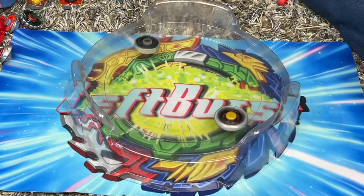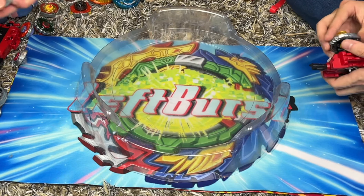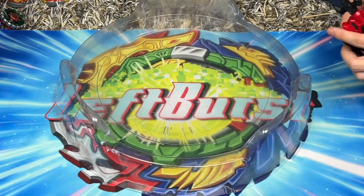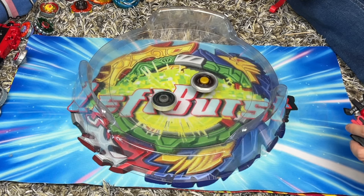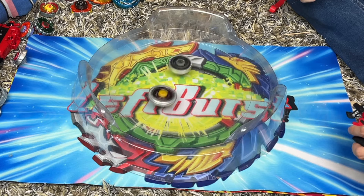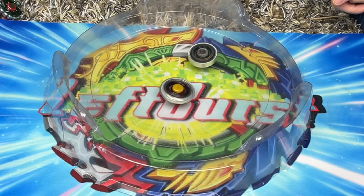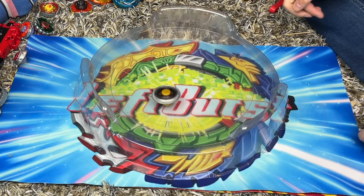Basalt Hirogium is definitely not as good, I think. I don't think many things are better than Phantom Orion - Phantom Orion is just so OP. Never mind - Basalt's OP! Three, two, one, go shoot! Oh my gosh - he's got that Rock Leone in him! Three, two, one, go shoot! A good Basalt Hirogium can beat any Phantom Orion. Phantom Orion has so little friction it just gets thrown around. Unless you get some really hard hit - oh, never mind. Yeah, exactly.